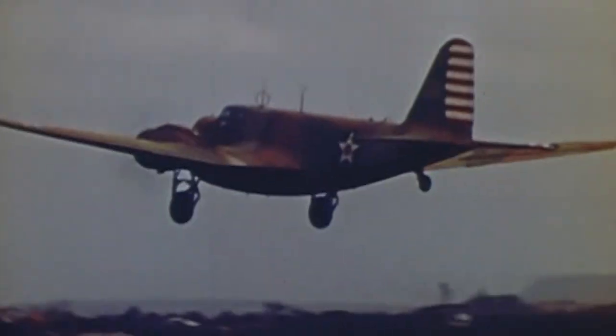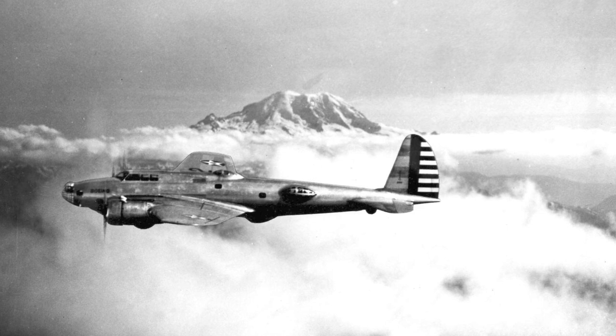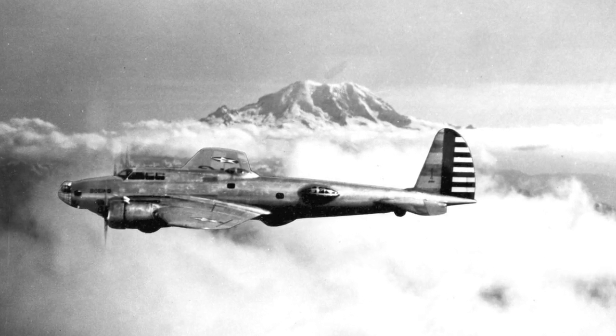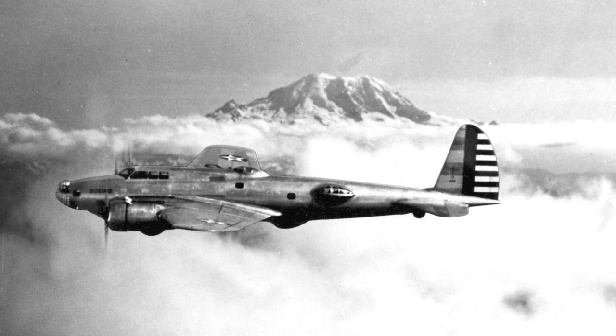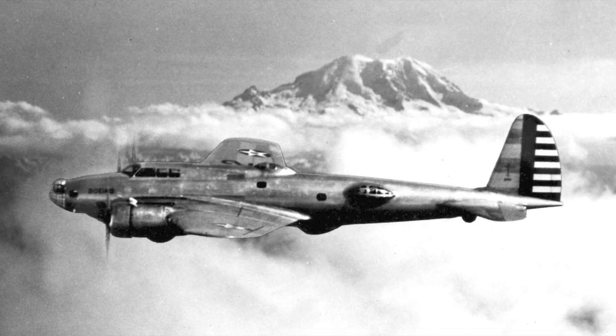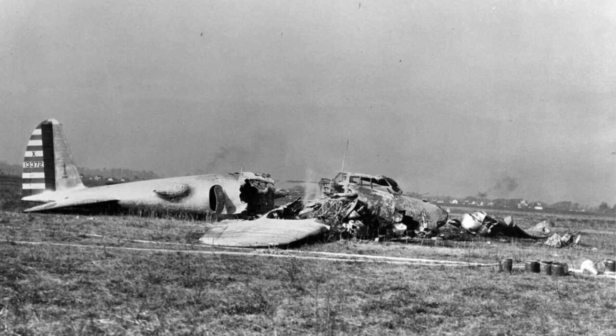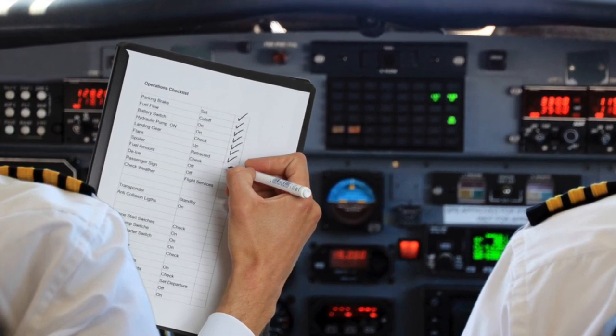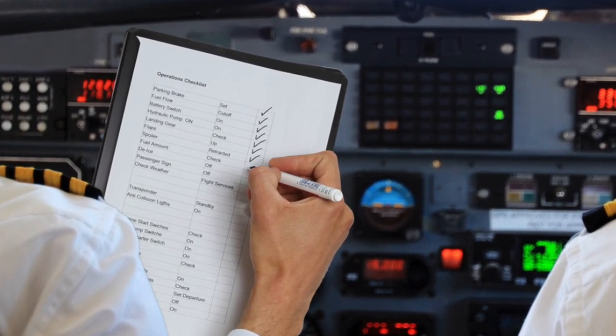Orders for the YB-17, as the Boeing aircraft had become known, were cancelled. However, the US Army Air Corps exploited a legal loophole and in 1936 were able to order 13 YB-17s for service testing. One positive outcome from the Model 299 accident was the introduction of a pre-flight checklist — a safety check now completed by every aircraft crew on all types of aircraft around the world to this day.